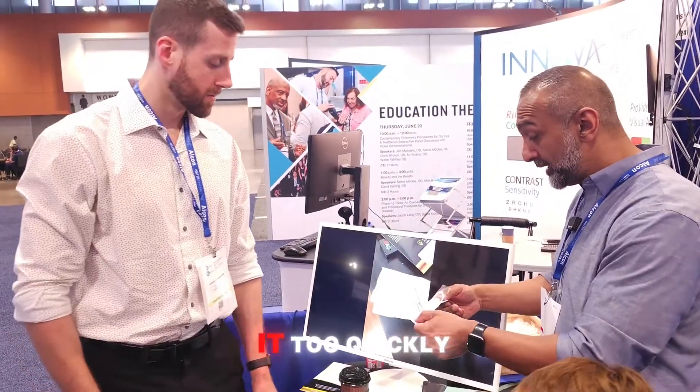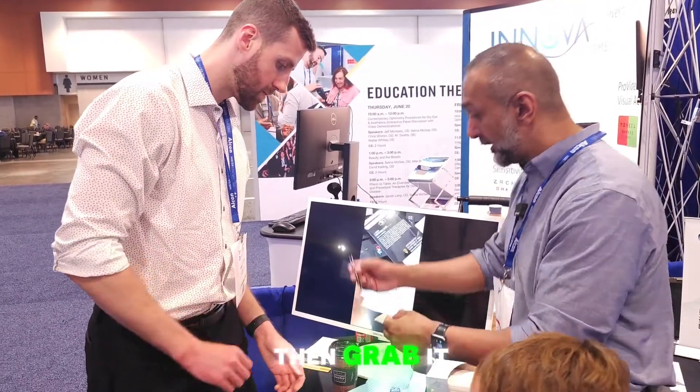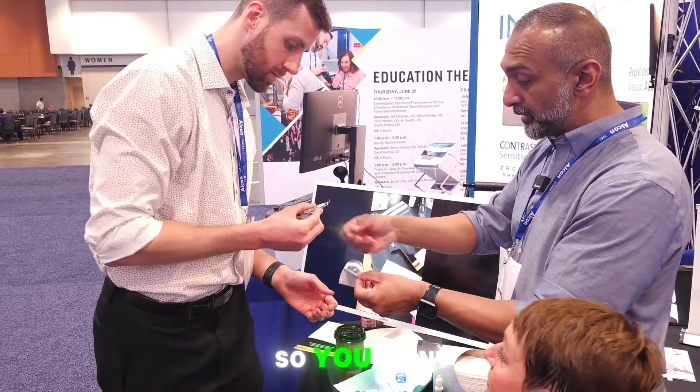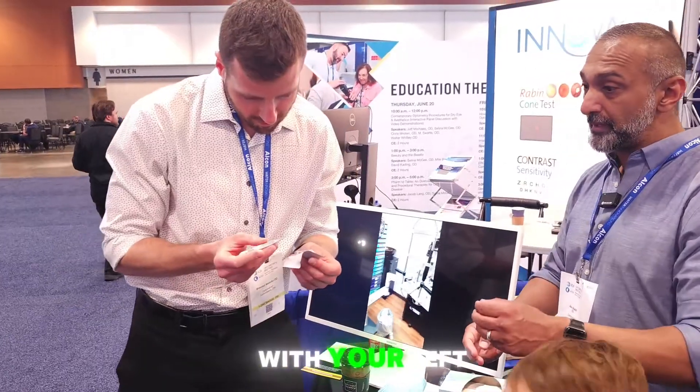If you open the package too quickly it'll just go in the air, so try to open it just enough to where you can then grab it. I've already cleaned this for you — grab the edge and you're going to try and place it.